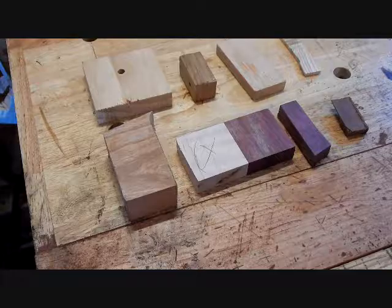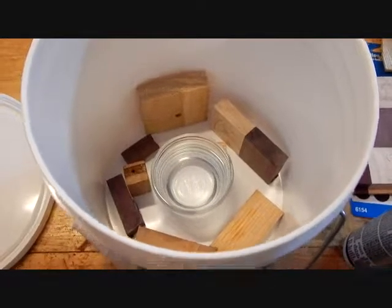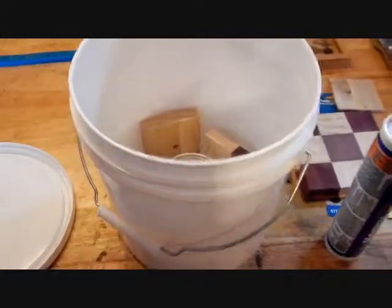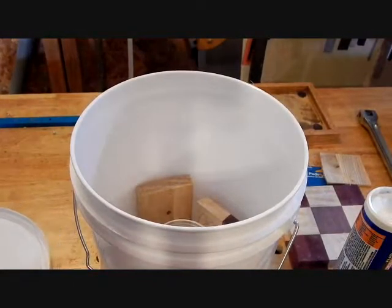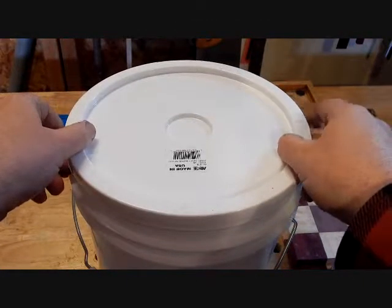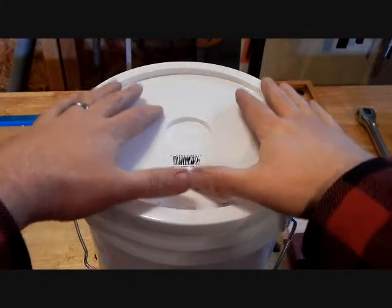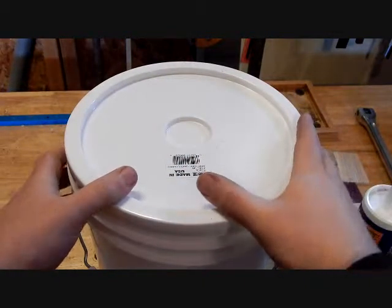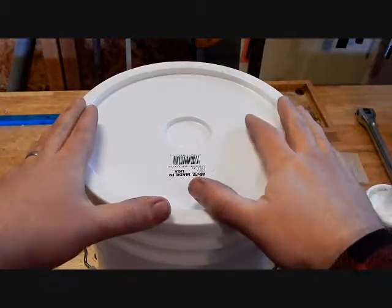Let's get those in the bucket and see what happens. We got everything in the bucket, we'll seal that up and just wait 24 hours. It's the fumes that do the trick. I put the ammonia in a glass container so it wouldn't actually touch the wood. Be careful when you open this — it's nasty stuff to be breathing.